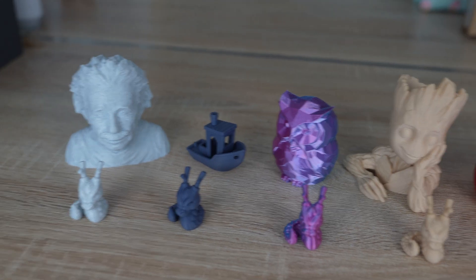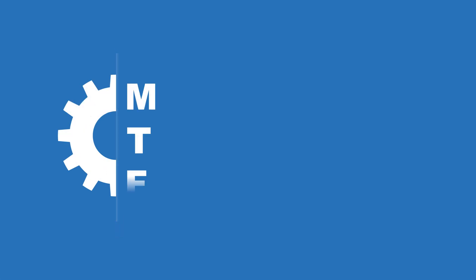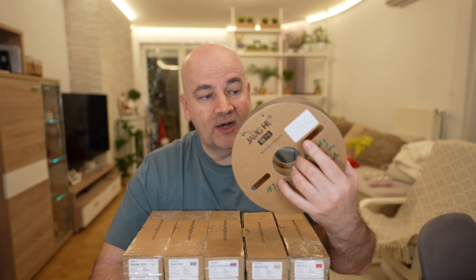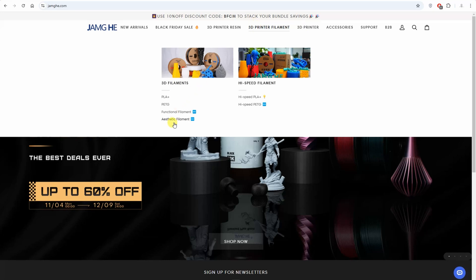All Jumkeh aesthetic filament types — do you have a favorite one? Hello, welcome to my tech fan. A few months ago I created a video where I was testing some aesthetic filament types, and since then I've been bombed with requests. I also got a request from the Jumkeh company. I already tested their PETG filaments earlier and was very happy with the quality — I used the whole spool for some bigger objects — and for this reason I accepted this request.